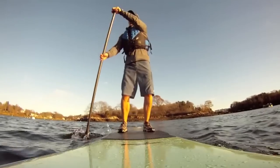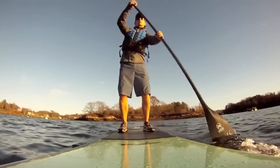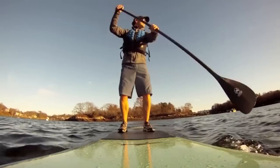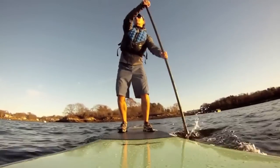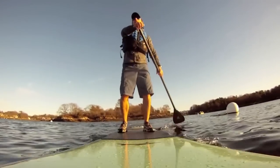To move forward, start with a few basic strokes. Keep your arms straight and twist your torso to the side you're paddling on, using your core muscles to provide the power more than your arms. Plant the blade of the paddle all the way into the water out in front of you and then pull it back alongside the board just past your feet. Take five or six strokes on either side until you're comfortable switching the paddle from one side to the other.